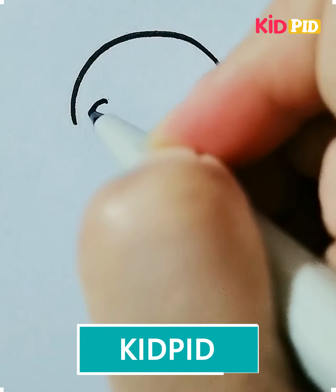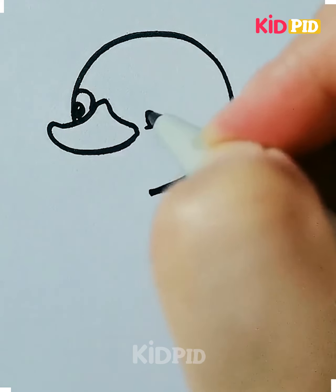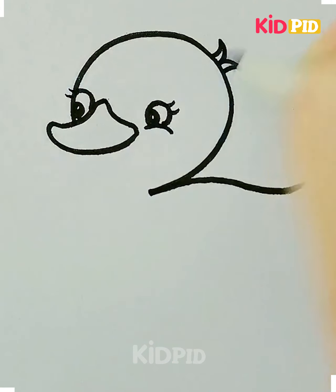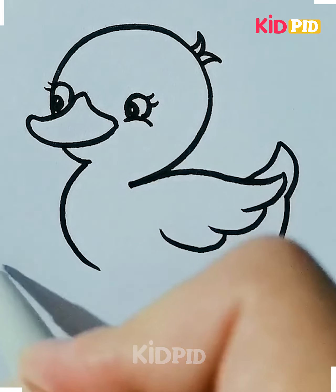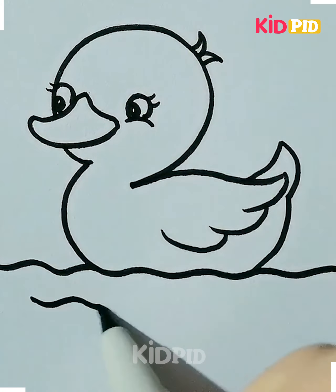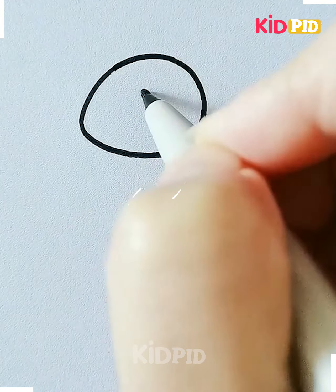Hello everyone, in this video we will see how to make easy drawings of animals. First we are going to draw a duck. We are starting with the face of the duck and then we will proceed towards its body, then we draw the feathers and the water, and then you can color it.